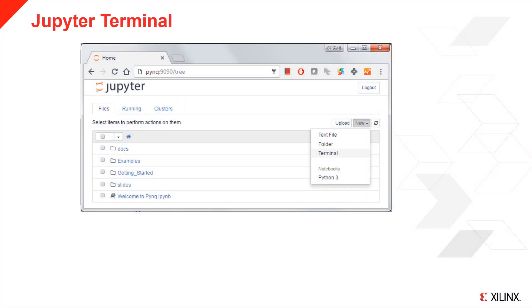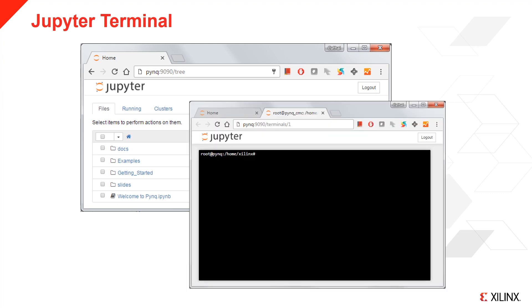In the Jupyter home area, select New, then Terminal. This will open a terminal as root in your browser, giving you access to the Linux shell.